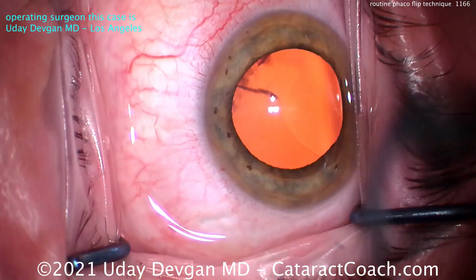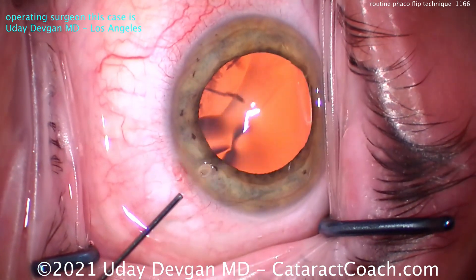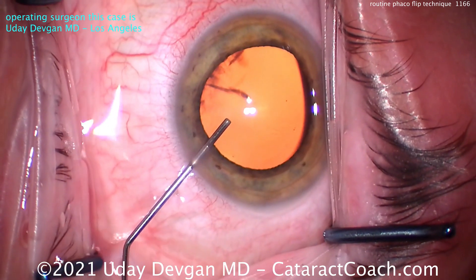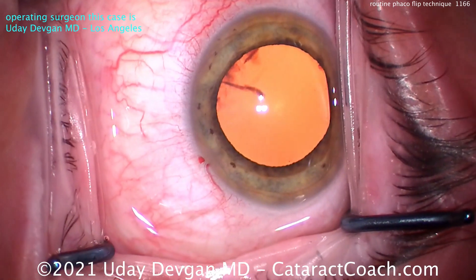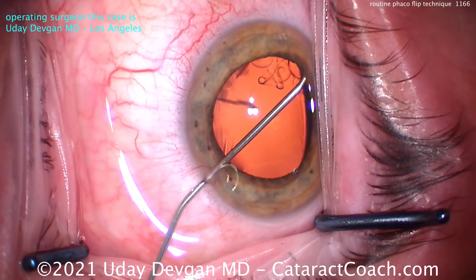There's the paracentesis. Good draping. Now that fixation wasn't doing such a great job holding the eye, but I'll show you the whole case anyhow. There's the paracentesis, anesthetic going inside the eye. This is lidocaine — 50% 1% lidocaine cut with 50% balanced salt solution. And that's preservative free, of course. Now I hope that patient is going to do a better job of fixating on the light.